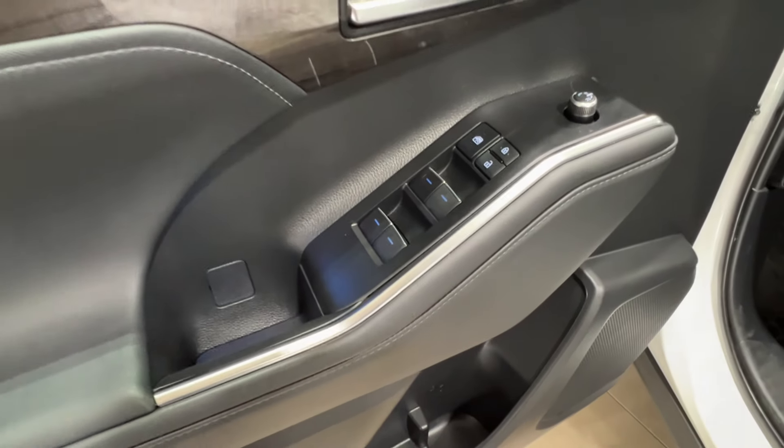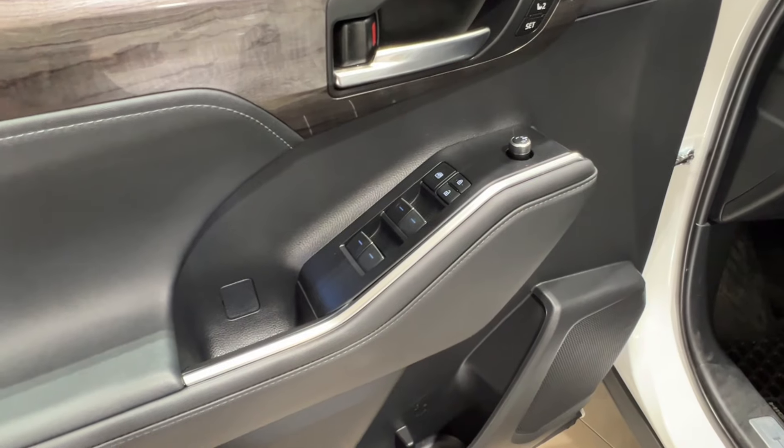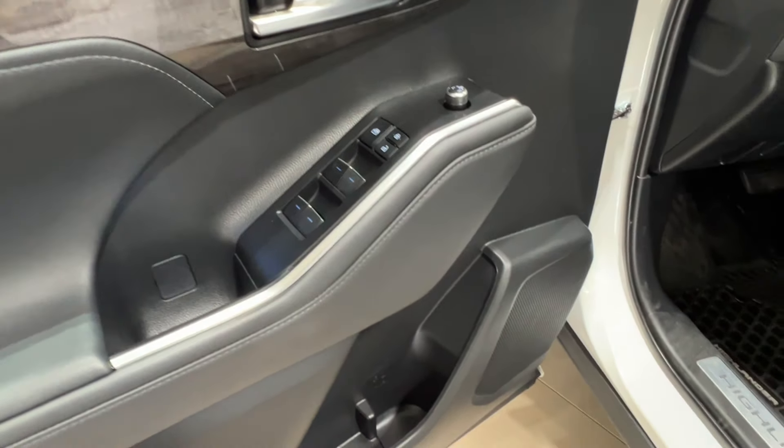You'll also notice this blue hue — this is your interior ambient mood lighting, which you'll find throughout the vehicle. It stands out a lot better at nighttime, but it is beautiful at any time of day.